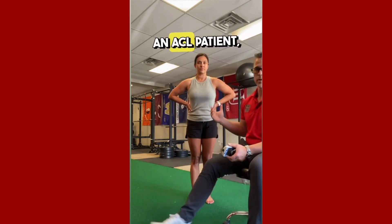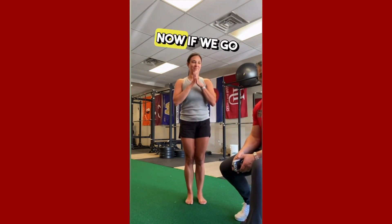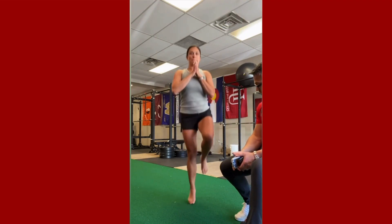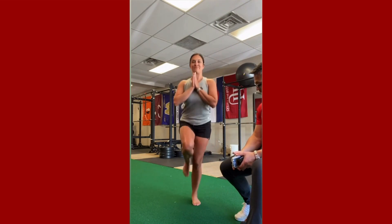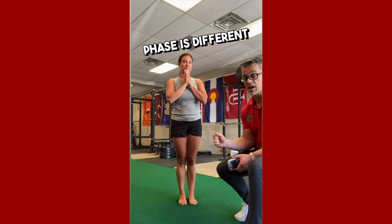So if we have an ACL patient, do a double leg hop test — looks pretty good. Now if we go uninvolved, hop on your right foot, and we compare that to the left. We can see the amortization phase is different on the left than the right.